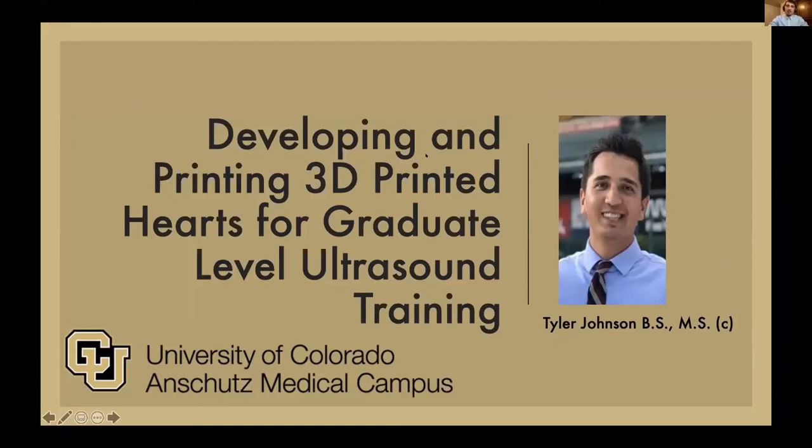Thanks for the introduction, Dr. Salcedo. My name is Tyler Johnson, and I'm going to be talking to you today about my capstone project: Developing and Printing 3D Printed Hearts for Graduate Level Ultrasound Training.